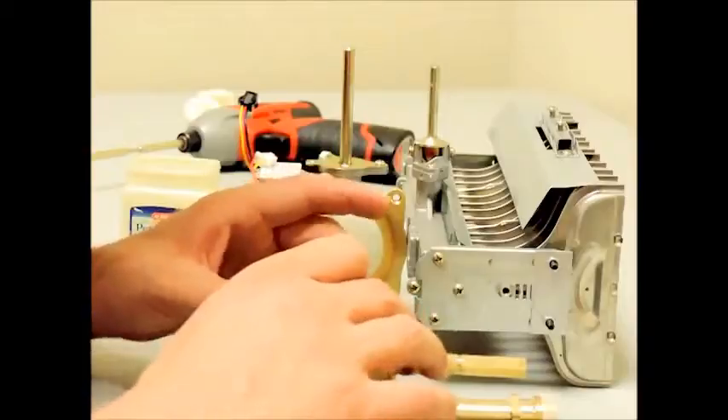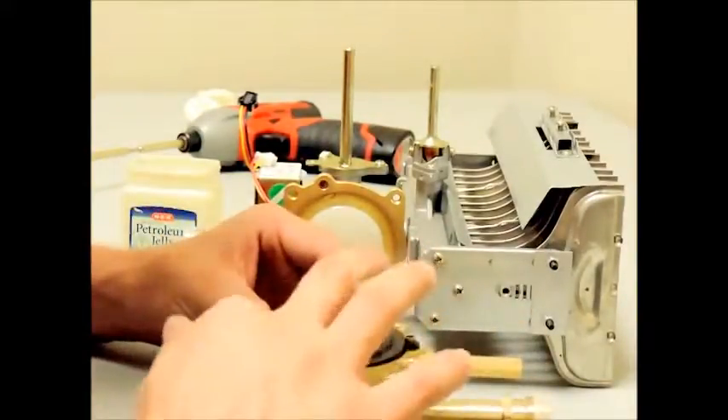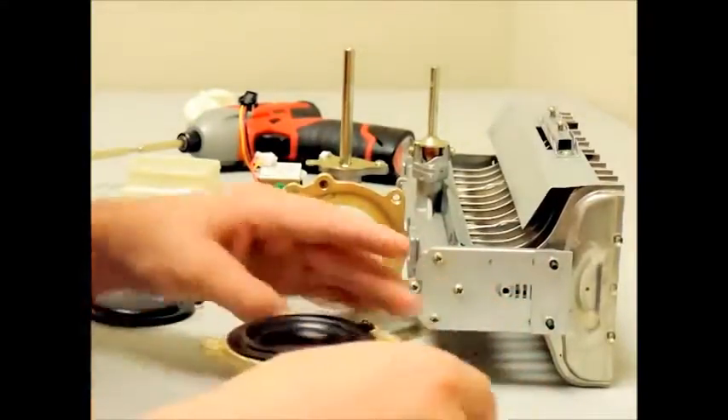Please note: place the diaphragm into the water valve assembly correctly by placing the diaphragm with the concave side facing out of the removed half of your water valve assembly.